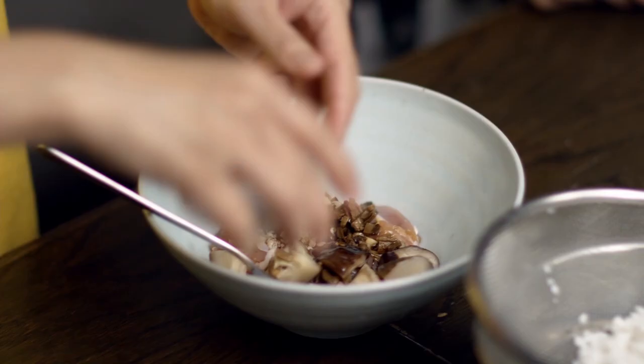You know what, when I think of winter cooking, I think of flavors like garlic. I like to add a little bit of sugar just to balance it out a little bit. And then we just mix it in. You can have that marinade for about five to ten minutes.